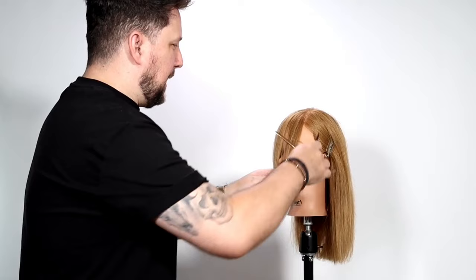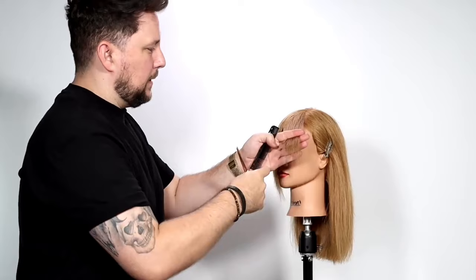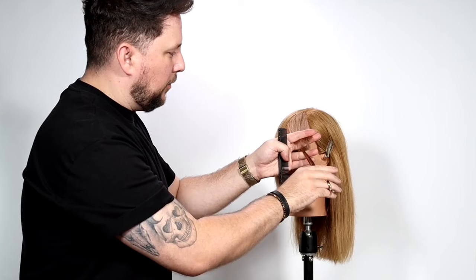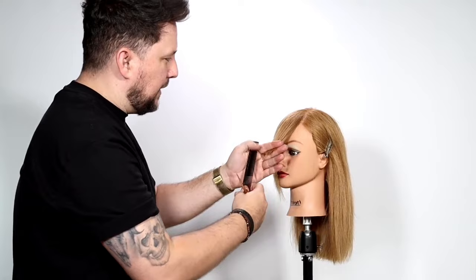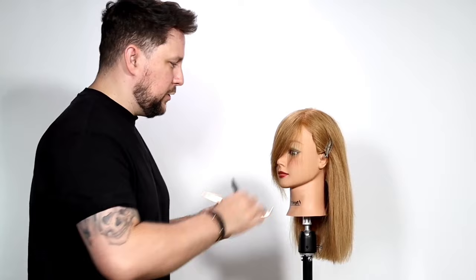So how are we going to do this? We want to find that shortest piece - which is there - and we're going to over-direct. Normally the shortest piece is in the middle, so we find that middle piece, over-direct to here, and just take it off into that shortest piece, watching where that goes. That will still sit nice and long if the client wants a longer side fringe, but then we've got to deal with this here.